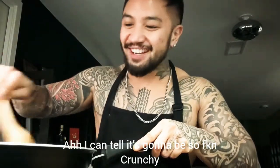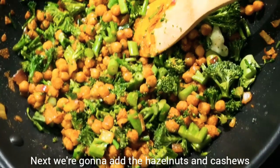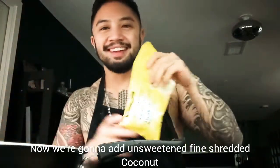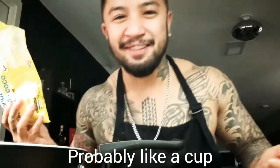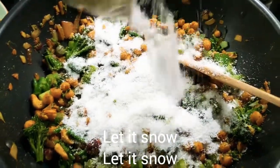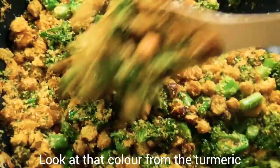I can tell it's gonna be so crunchy. Next we're gonna add the hazelnuts and cashews. Now we're gonna add unsweetened fine shredded coconut — the recipe says half a cup but I'm gonna use all of this, which is probably about a cup. You can really get that nice color from the turmeric.